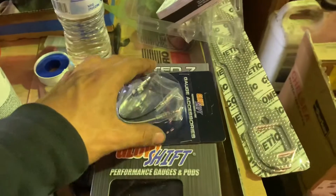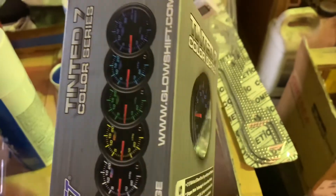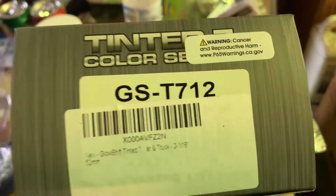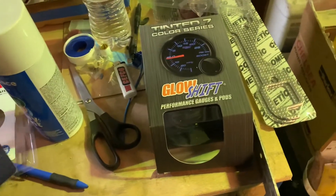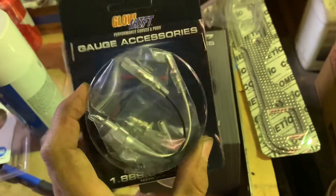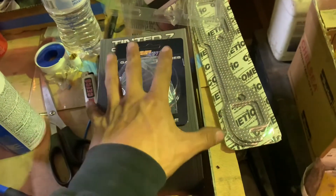The next gauge — and last gauge for now — is this GlowShift transmission temperature gauge. I bought it on Amazon; I'll leave the link in the description. There's the part number — so if you want to put one of these on your 4L60, that's the part number. There is a whole kit, but the sensor that comes in that kit is too long, so they made this stubby version. I'll be making a whole separate video for installing this gauge.